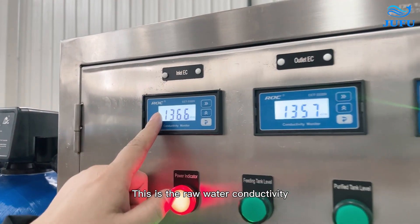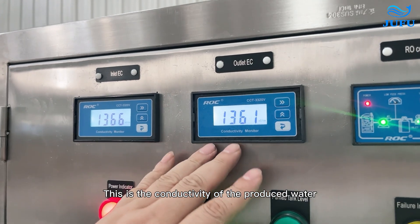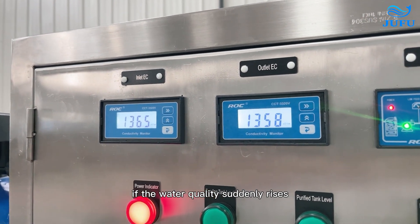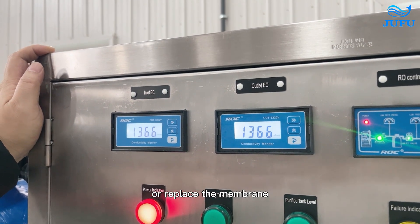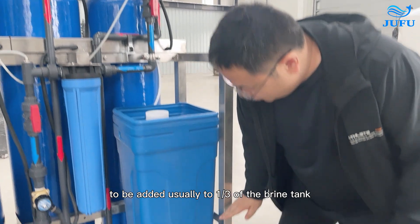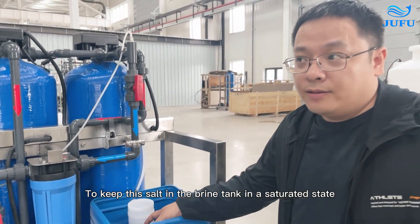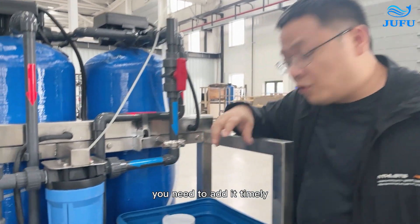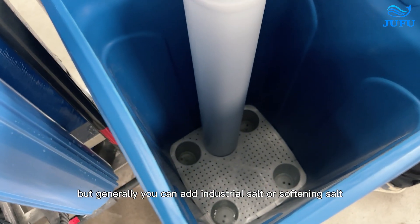This is the raw water conductivity monitor, which monitors the conductivity of the inlet water. This is the conductivity monitor of the produced water, which monitors the quality of the produced water. We usually observe the water quality — if the conductivity suddenly rises, it indicates that the membranes may be clogged and we need to chemically clean or replace the membrane. We need to add salt to the brine tank, usually filling it to one-third of the brine tank capacity to keep the salt in a saturated state. Check it often — if the salt is not enough, add it in a timely manner. You can add industrial salt or softening salt, but not table salt.